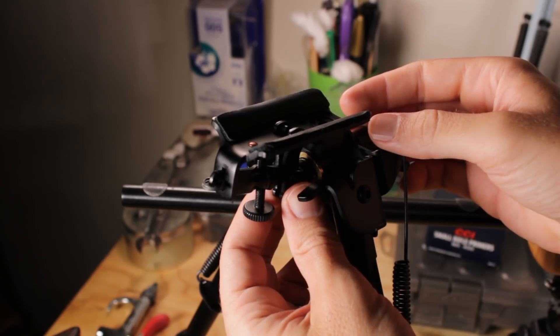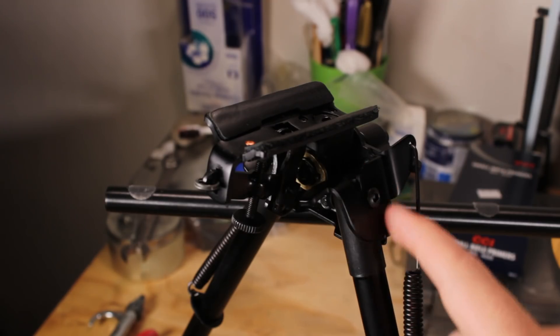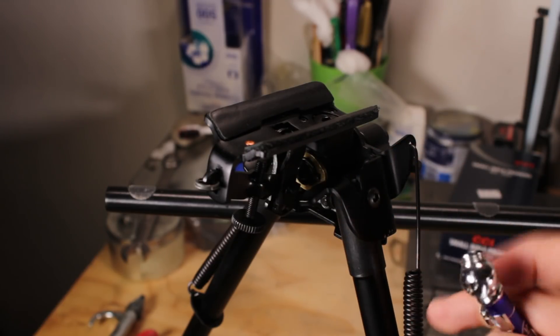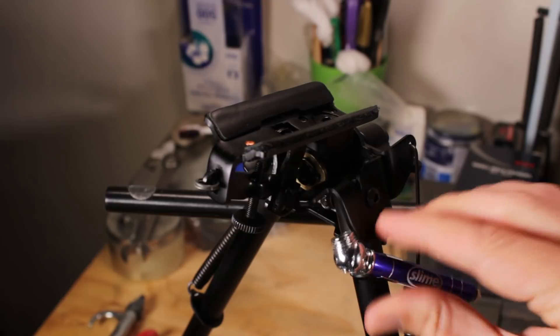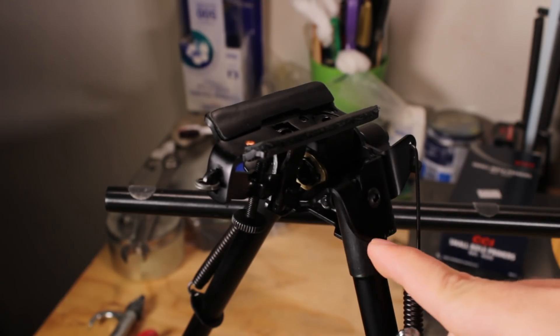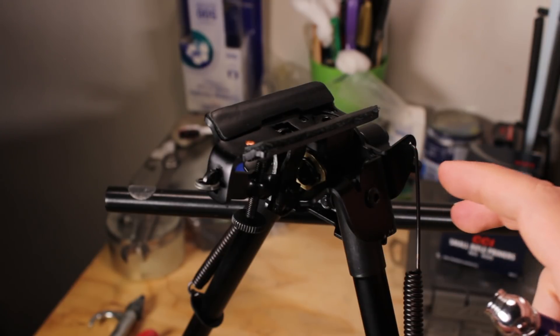There's nice rubber padding here on the Blackhawk models to protect the finish on your rifle and ensure everything locks down nicely. The Blackhawk bipods appear to be made mostly of aluminum — all these pieces that look like they should be steel, I'm pretty sure are aluminum, as they don't attract a magnet. You do get some steel parts like the springs and screws, and high-tension areas like the sleeves on the legs, but for the most part it's aluminum and very lightweight.